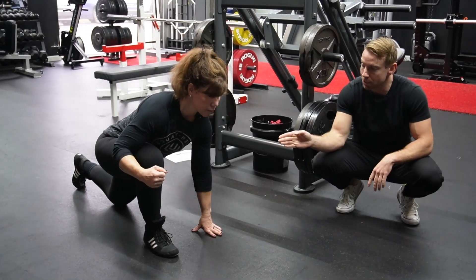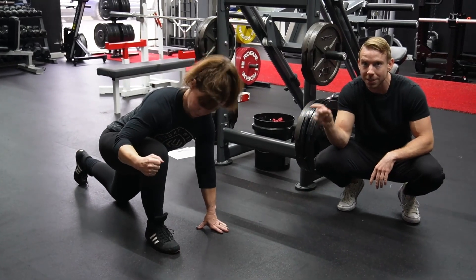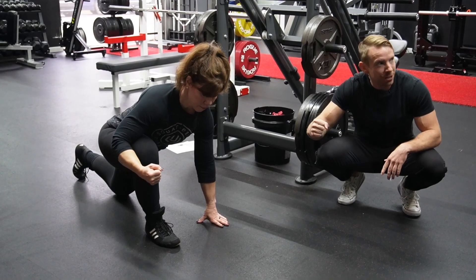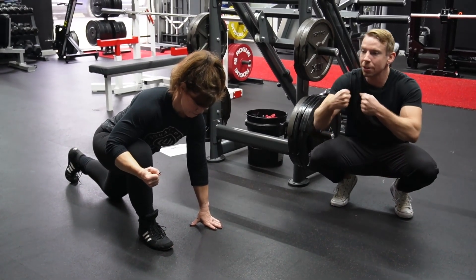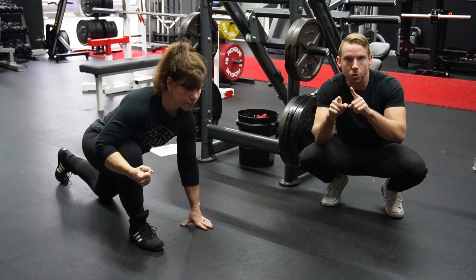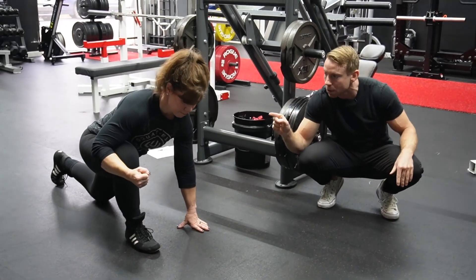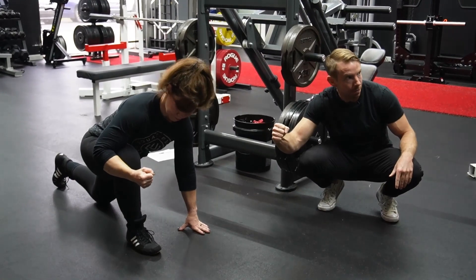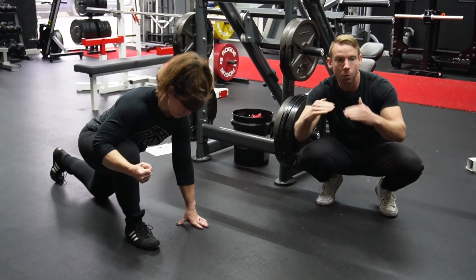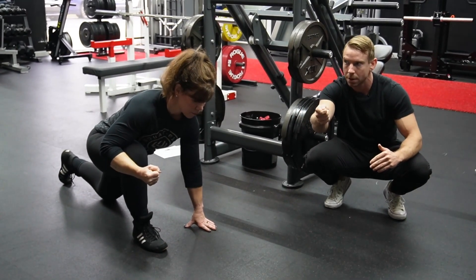From this lunge position, Tracy is going to start generating external rotation tension by driving her knee out, but her arm is going to be hugging in. So she's literally fighting against herself. She's thinking about doing those simultaneously, but also one at a time: push the knee, hug the arm, push the knee harder, hug the arm harder. We're stacking tension and ramping up that strength.